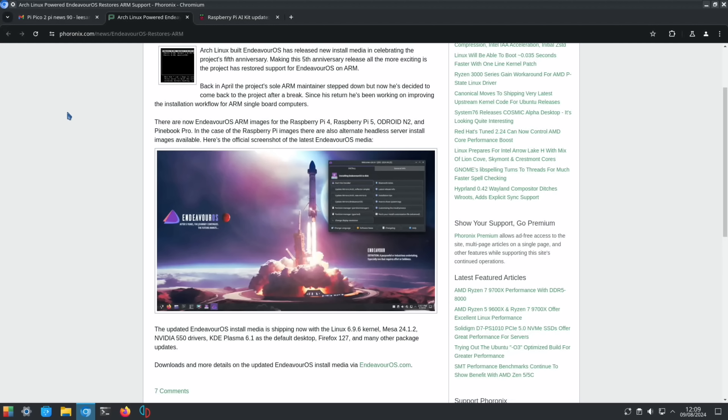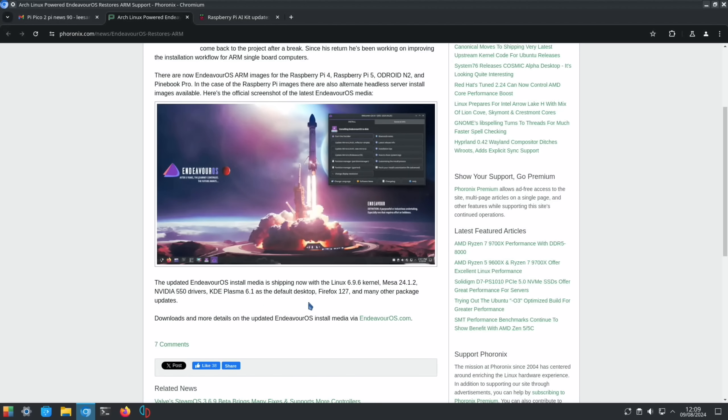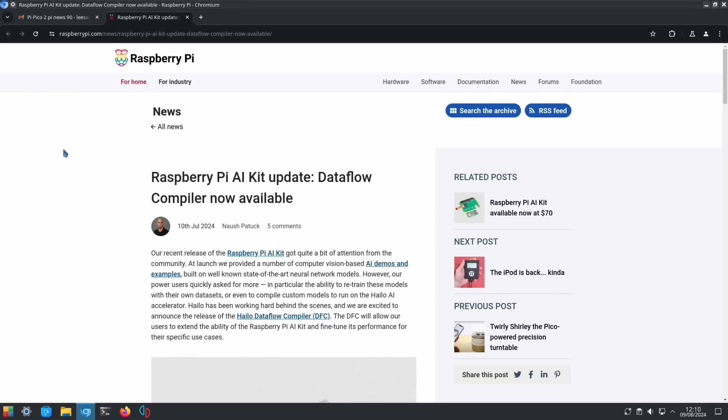Arch Linux-powered Endeavour OS restores ARM support. I've done videos on Endeavour OS before — it's an impressive operating system, really good on setup with all sorts of configuration options. It has KDE Plasma 6.1 as the default desktop, which is my favorite desktop environment.